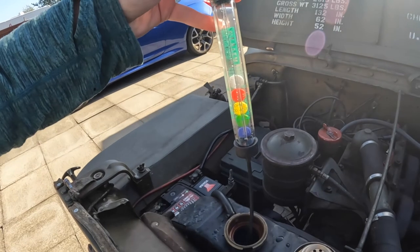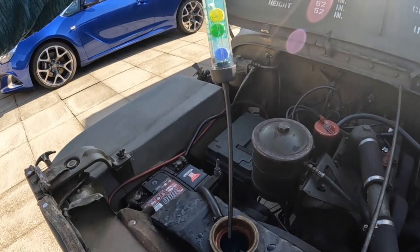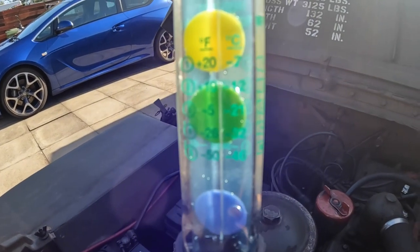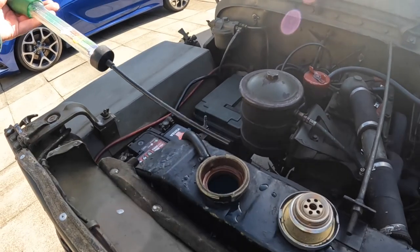I'll just quickly check the coolant and check for its strength. I can strengthen it by just adding pure coolant. I usually mix it up two to one in an empty old milk carton, so I always have that sitting now just for topping up, and I've actually got some on the Jeep in a container as well.